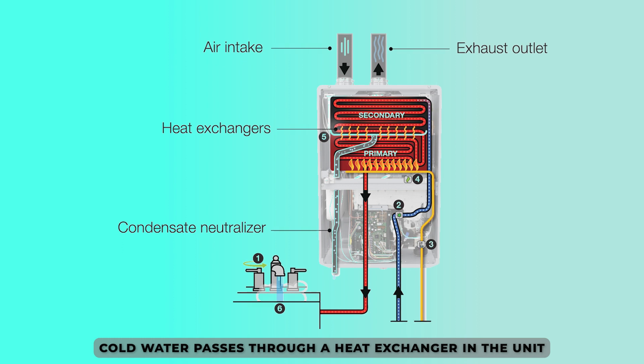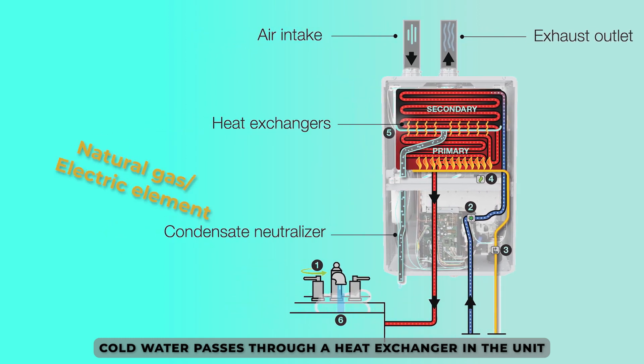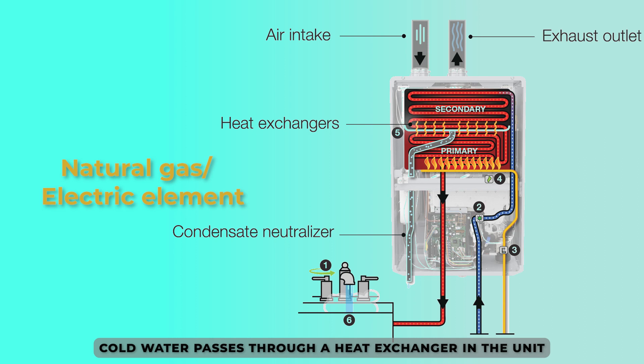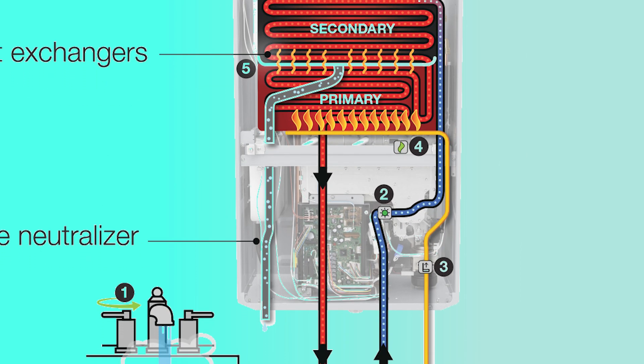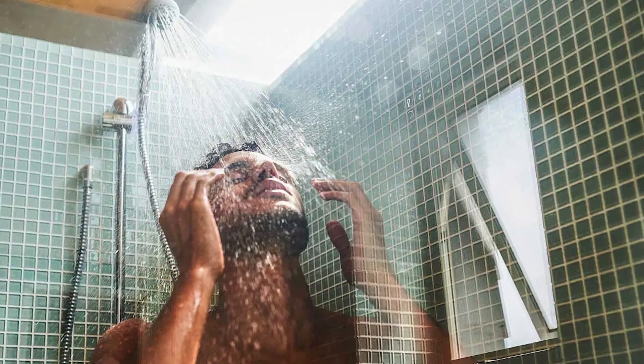When the hot water faucet is turned on, cold water passes through a heat exchanger in the unit. The heat exchanger may be powered by either natural gas or an electrical element. The water is warmed as it passes through the pipe in the unit, thus providing a constant flow of hot water in a household.